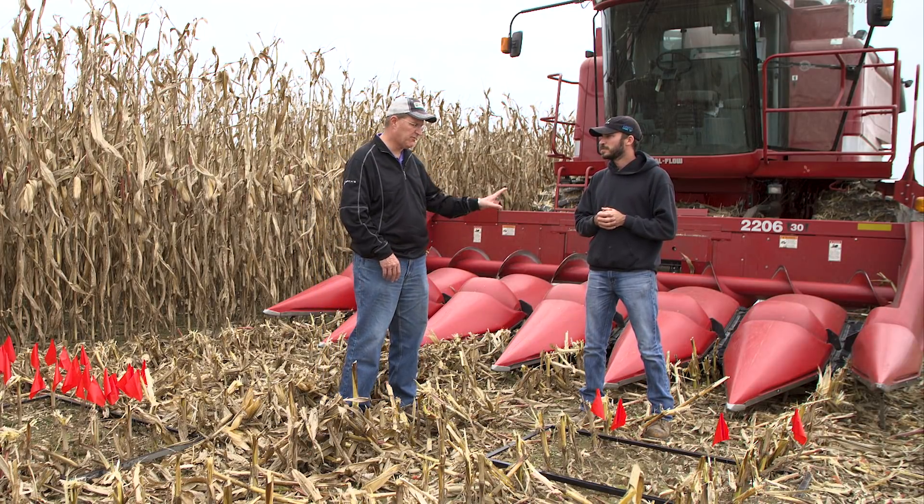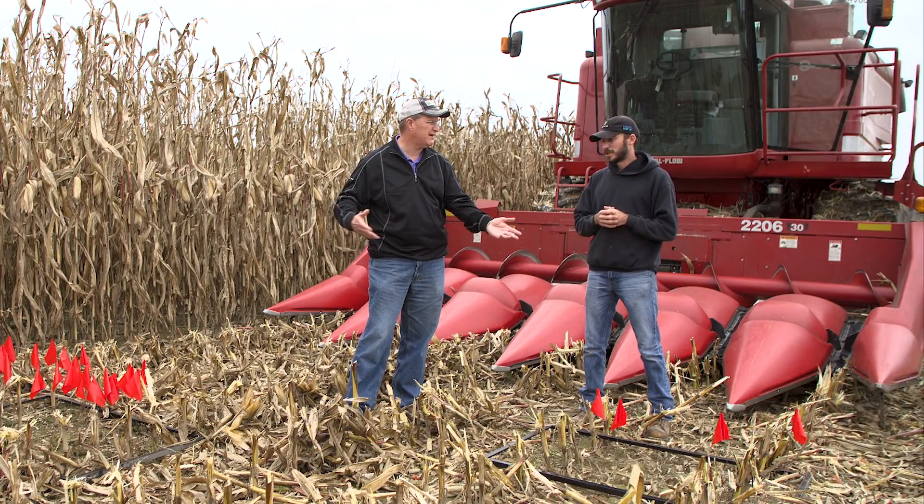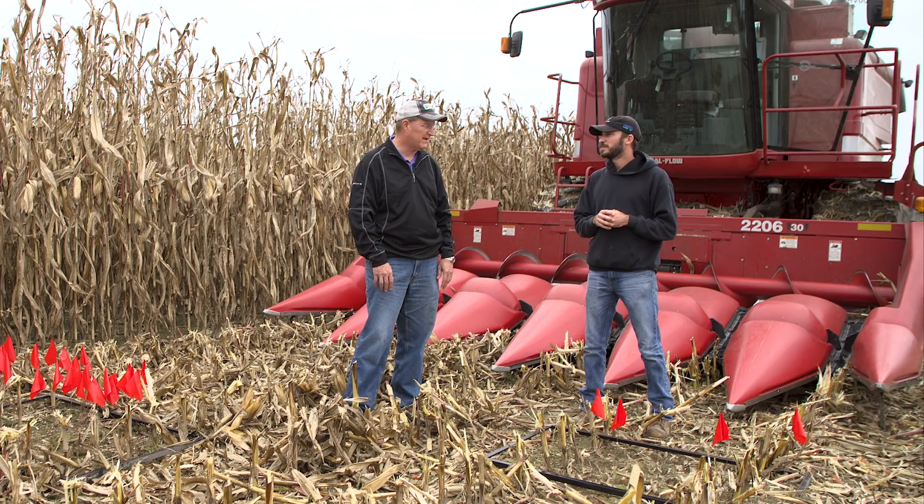So what we learned: a little more residue, less butt shelling, and it saved about a bushel and a quarter. We'll do the math on how many acres it would take to pay off these 360 Yield Savers, but it does what it says — absolutely.